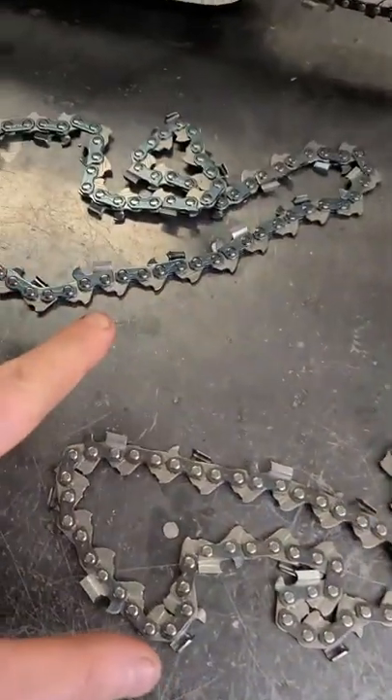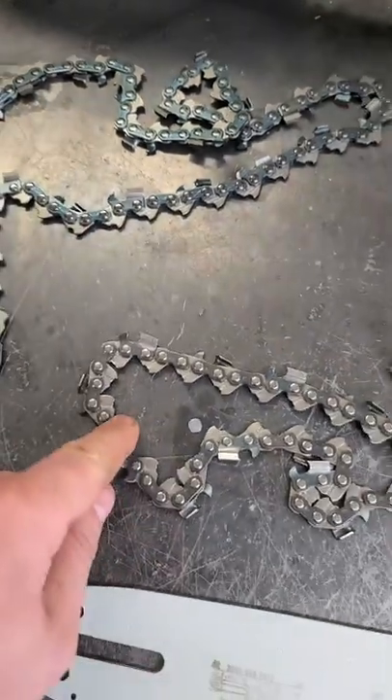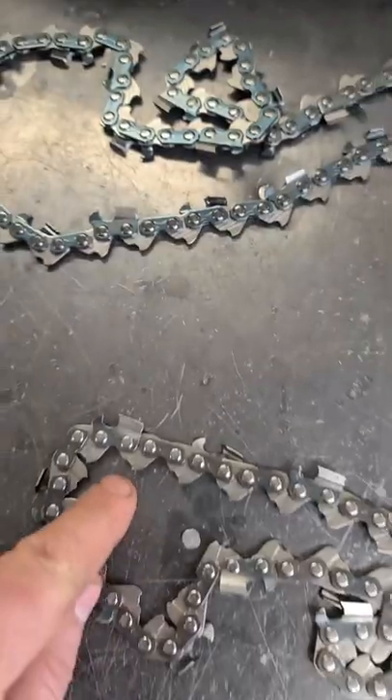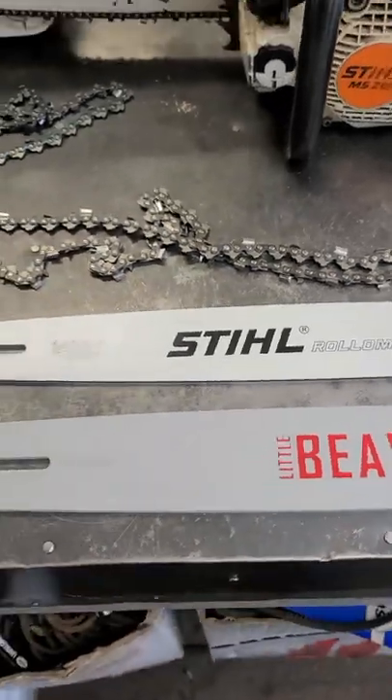Basically, that's why you have grooves inside the drive links of your chainsaw chain. If you don't have any grooves on the chain drive links, it may not oil the bar properly and this may cause premature wear. Thanks for watching.